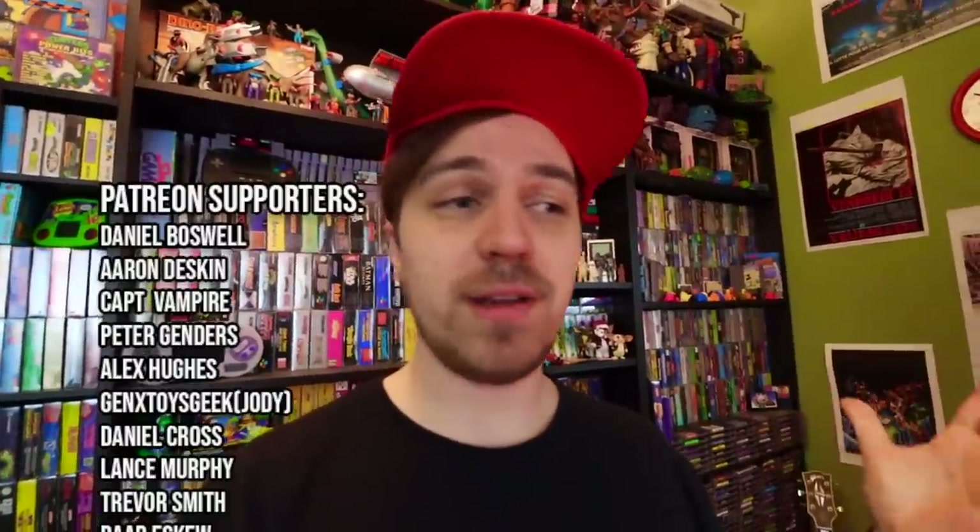Thanks so much for watching, and a special thanks to Alex for joining the Patreon — I put out an exclusive video there in January. If you want to join the Patreon, check out what we have to offer. If you like videos about 80s and 90s toys, subscribe — it's free and I put them out weekly. Leave a like, and comment below which toy line you'd like to start collecting this year. See you in the next video — have an awesome day!